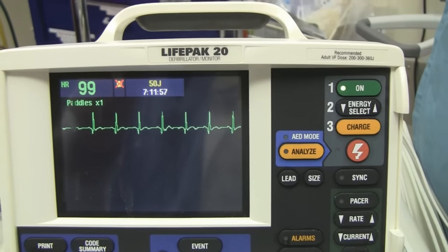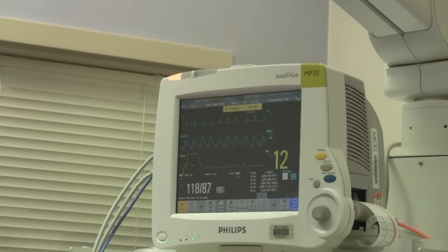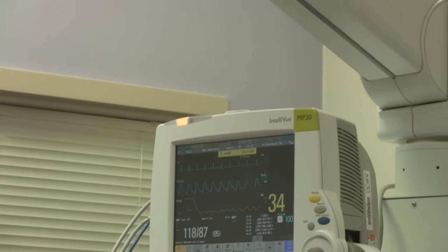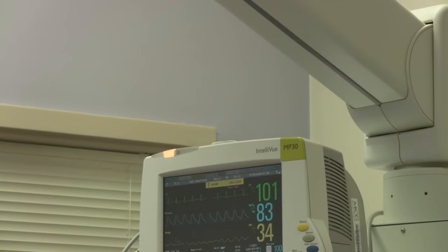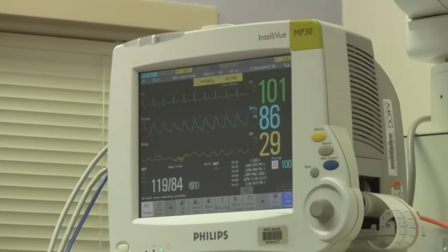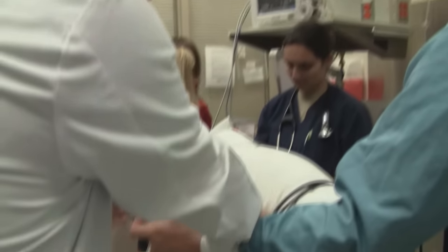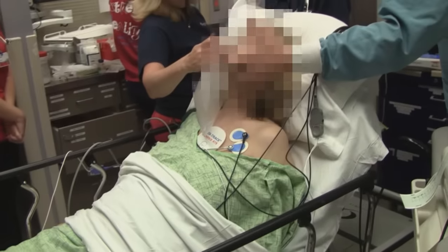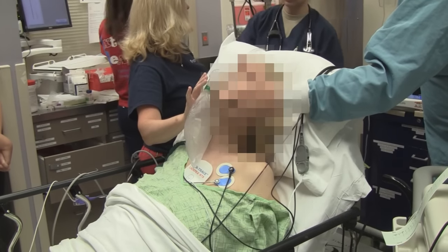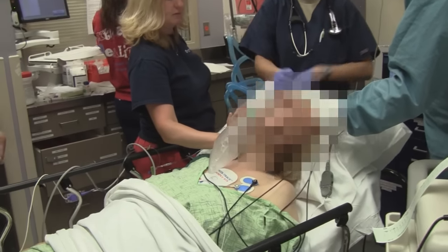Heart rate — on your heart rate, yeah. 82. There you go. Take a little oxygen. There we go. There you go. We're done. Coming back. All right, we're coming up. Hey there.